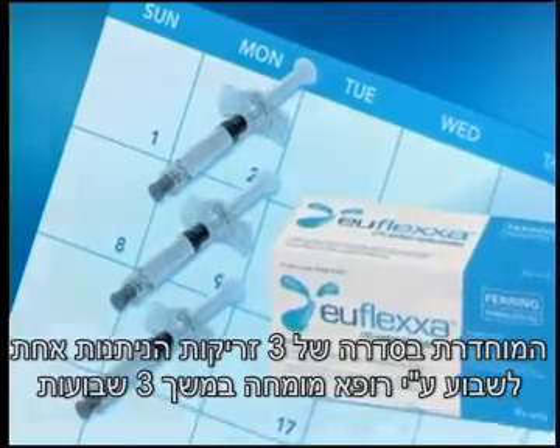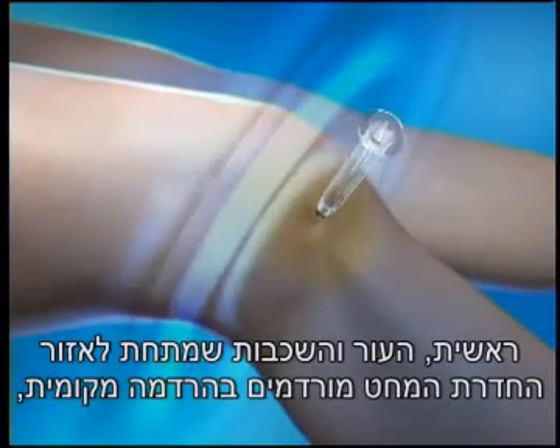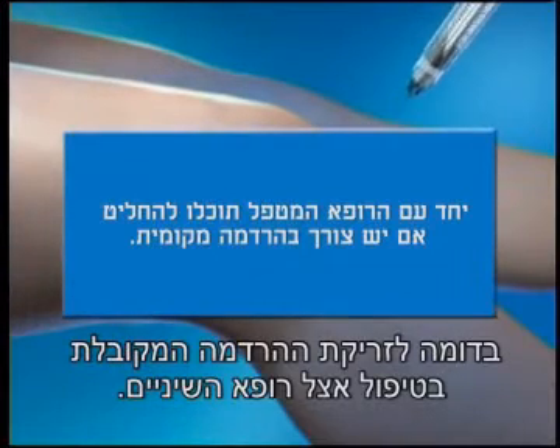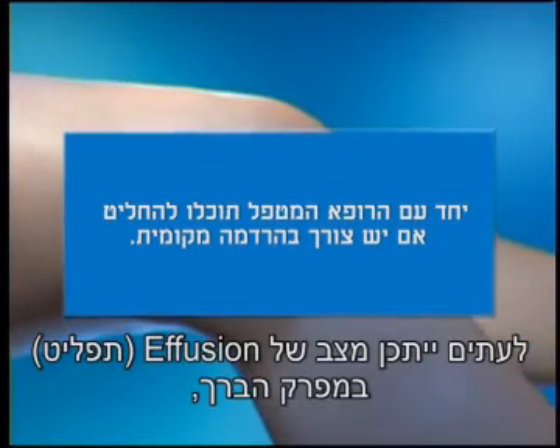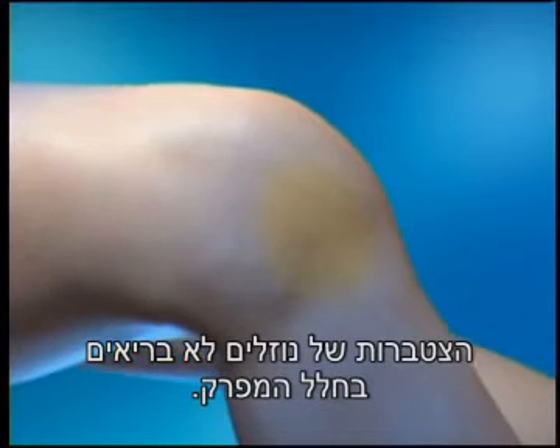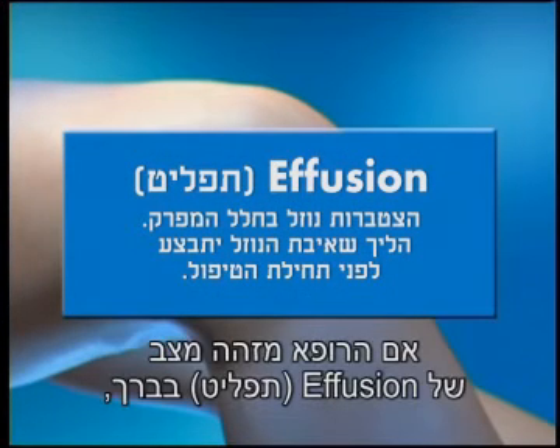First, the skin and underlying tissue around the injection site are numbed with a local anesthetic, much like you would receive in the dentist's office. Sometimes the knee joint may have an effusion, or a collection of unhealthy fluid in the knee joint space. If your doctor determines that you have an effusion, that fluid will be removed before Uflexa is administered.